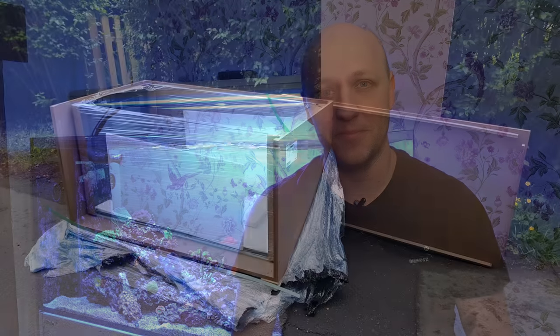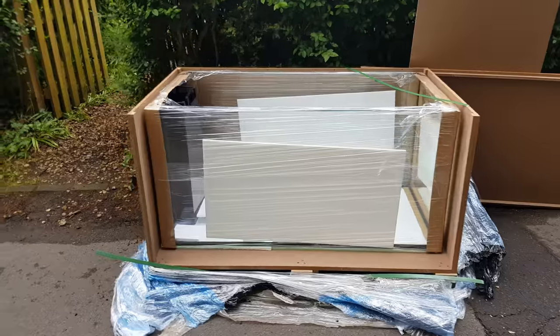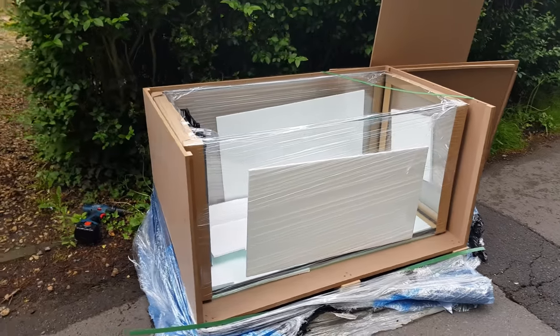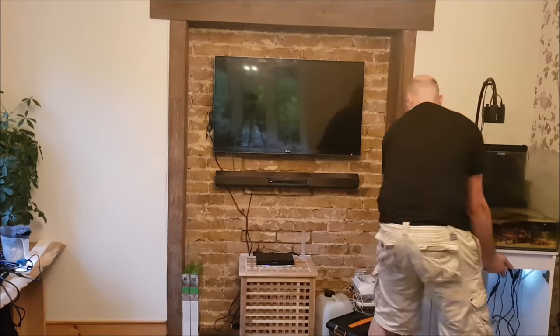I'm also going to take the opportunity to show you my journey right from day one when I got the box, all the way up to seven months later when it's full of fish and coral. So here it is in its box on delivery day, and I have to say Red Sea do packaging very well indeed — there's absolutely no chance these tanks are getting damaged in transit.